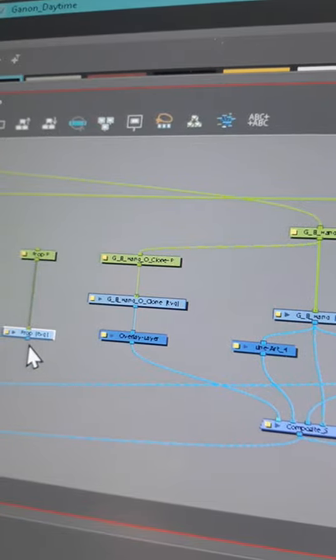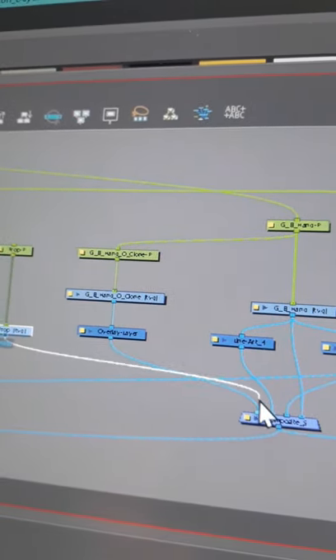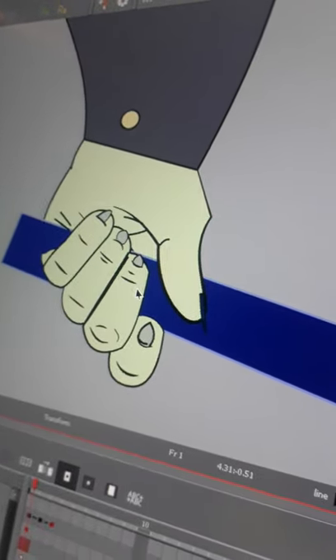So now when I attach the prop, I can plug it in between my line art and overlay. So now it looks like it's holding on to whatever it is.